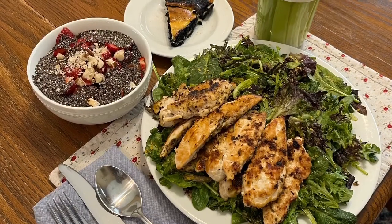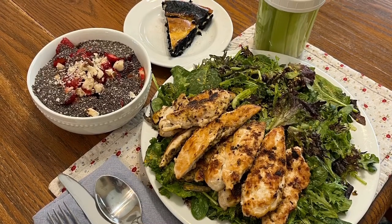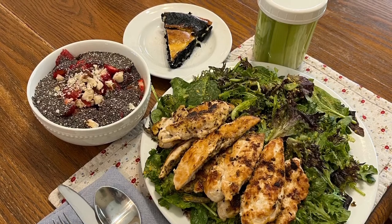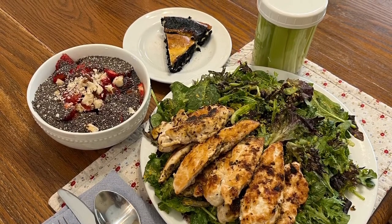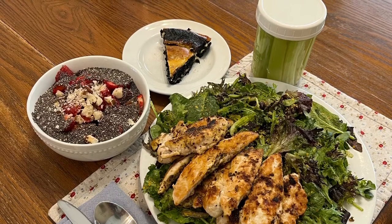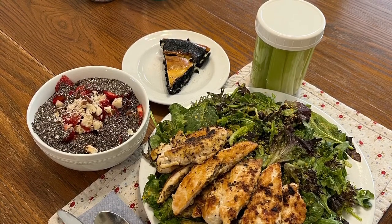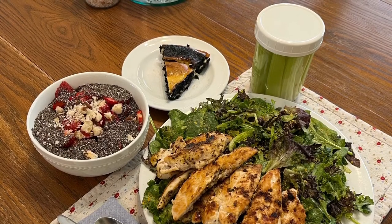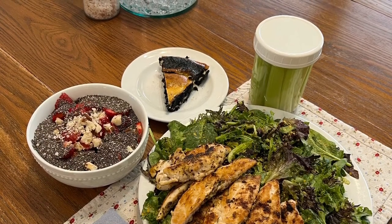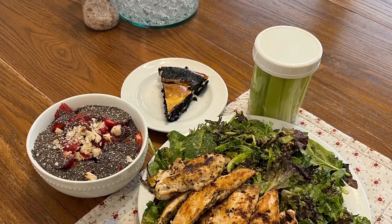This is the meal that I served yesterday where the brownie cheesecake pie was my dessert. I had a plate of Nucci greens topped with some seasoned pan-fried chicken tenders. I had a bowl — I guess I'd call it a yogurt bowl — with chia seed and strawberries. There was yogurt underneath that you can't see in the picture, along with ground flax seed, pumpkin seeds, and some crushed Brazil nuts on top. The jar sitting there has celery sticks in it, and I used the water as my drink. So I drank the water, ate the celery sticks, ate the salad plate, and finished with the brownie cheesecake pie.